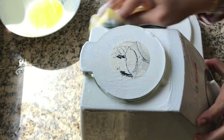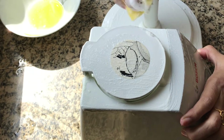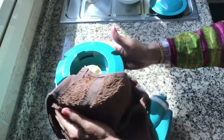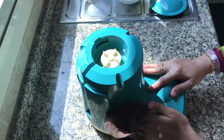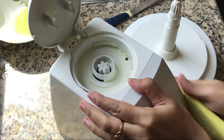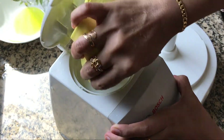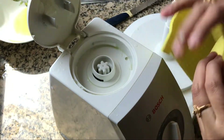Once we finish rubbing all over, let's wipe it with a fiber cloth or with a sponge. You can also use a towel. Wipe it completely — using this fiber cloth is really very easy to dry all over the corners and also from inside the pores.